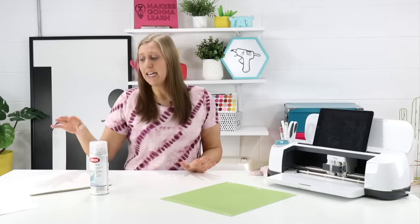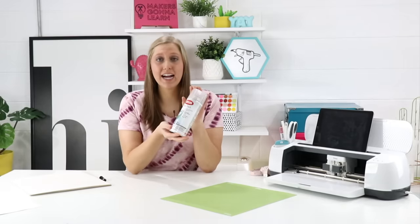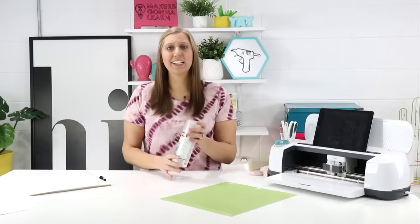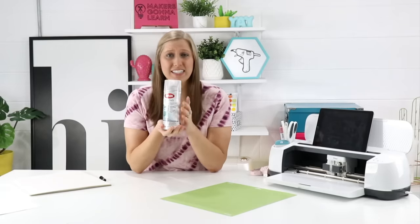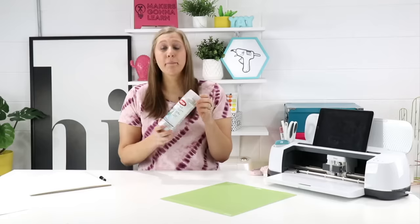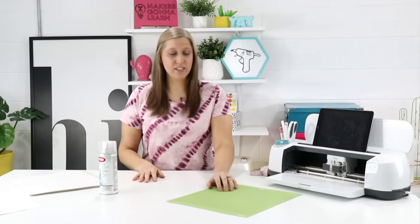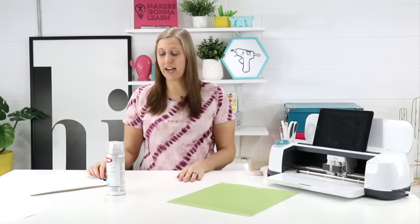If you have another brand you prefer, go for it. You're also going to need some easy tack — and this is not normal easy tack, this is repositional adhesive. It doesn't just spray and stick permanently; it's repositional, so it's not going to be as sticky as normal easy tack. I really like the Krylon brand. It's Krylon Easy Tack Repositional Adhesive, number 7020. We just know we have to use repositional adhesive, and we love this brand.